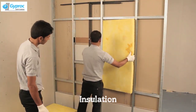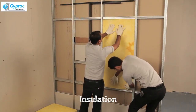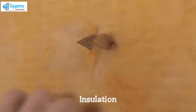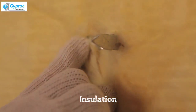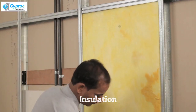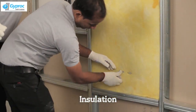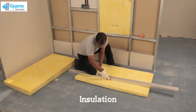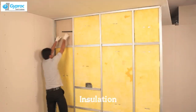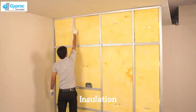Place the glass wool inside the cavity of the stud. Unlock with the holding clips. Use hand gloves while cutting and placing glass wool. Ensure the glass wool is within the cavity of the stud.